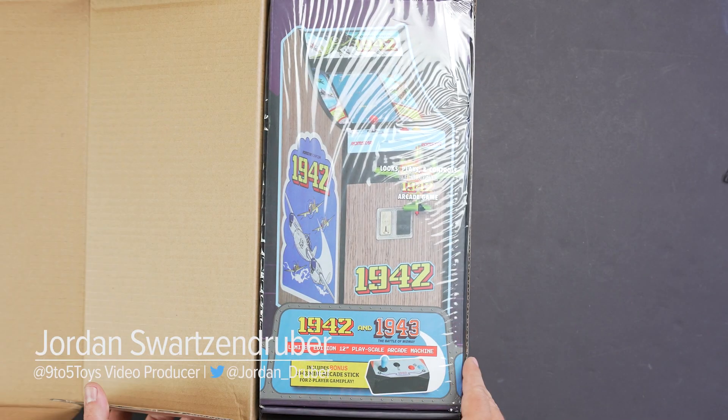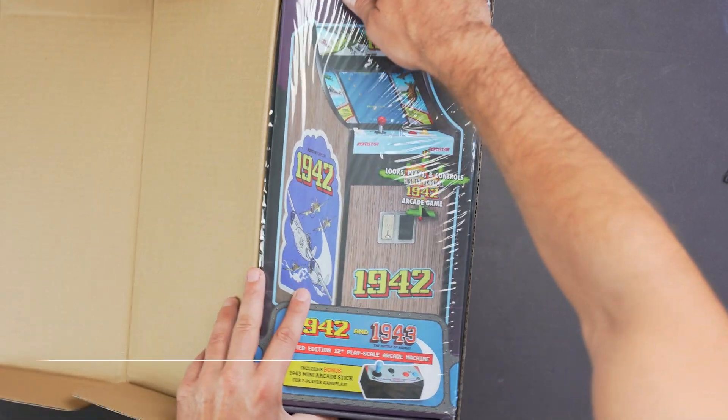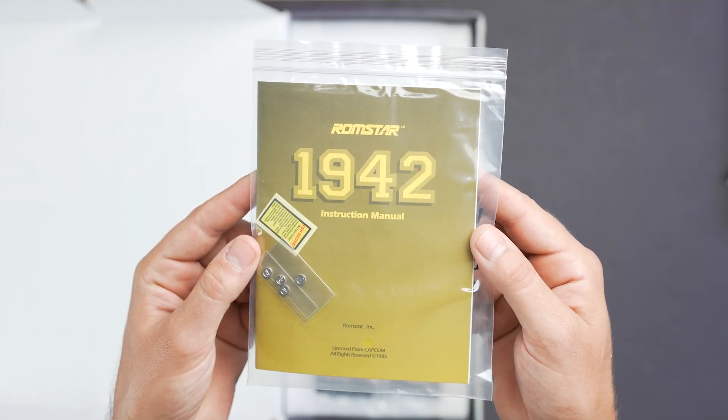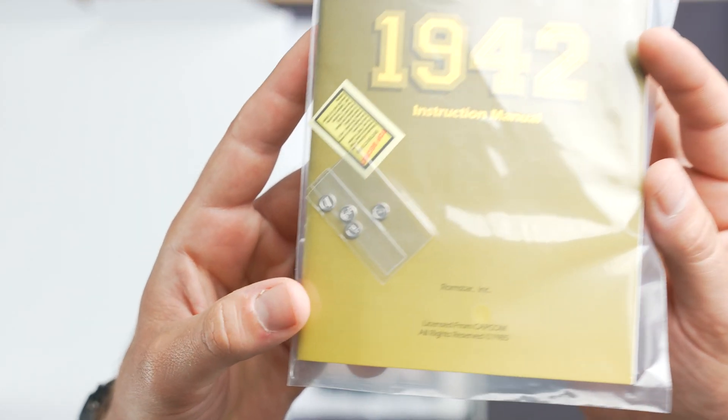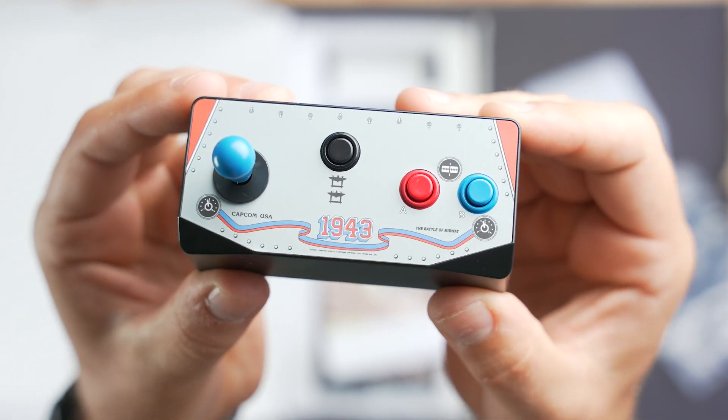Starting here with 9to5 Toys. New Wave Toys always includes a few extras in the box for some more authenticity. For the 1942X Replicade, New Wave Toys has packed a few of the mini metal arcade tokens, a top secret sticker, and a 1943 mini arcade stick.